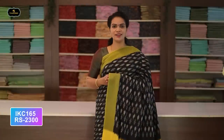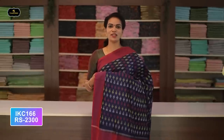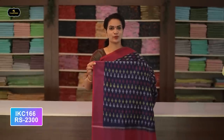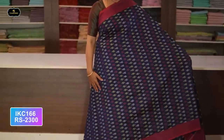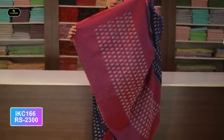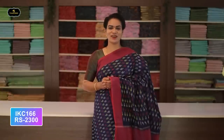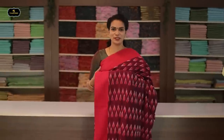Saree number thirty: color black and yellow color combination. Borders — two borders equal size, four inches. All over saree, Ikkath design. Good for regular wear — great for summer. Contrast pallu. Without blouse saree. Cost after discount: 2300 rupees.